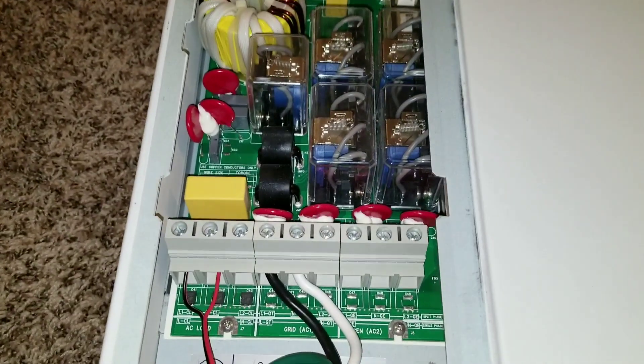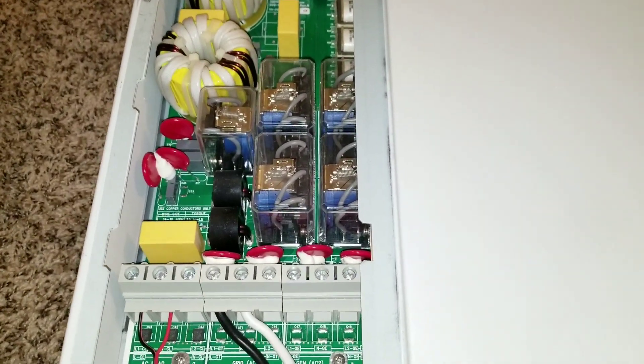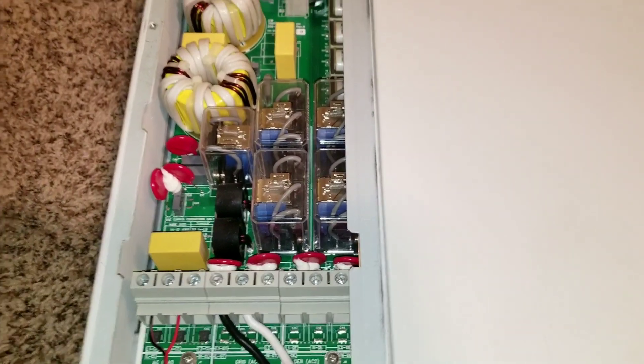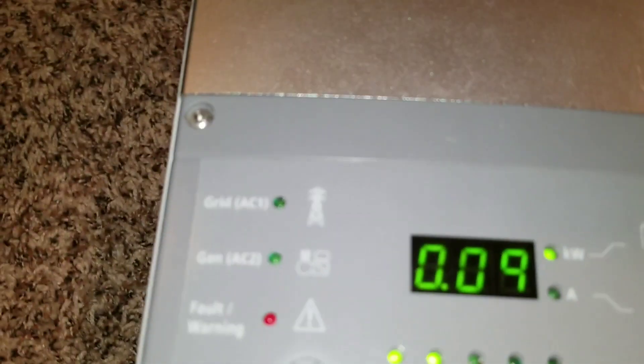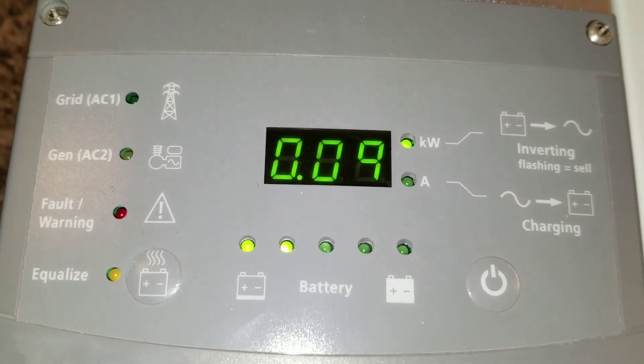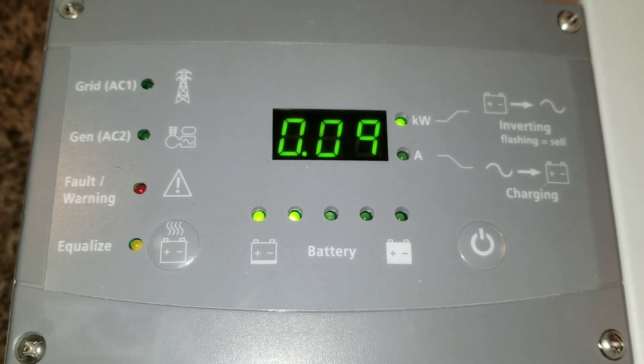Now I wired just a lamp in there. See, the power is going to show in the background — there's a light, so we got the electricity. And look, it was first pulling about three to four watts, now pulling nine. It's working fantastic.